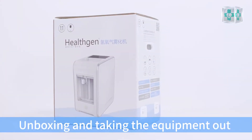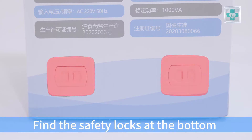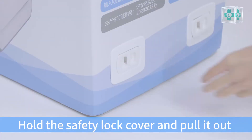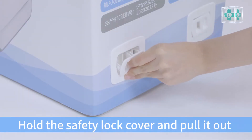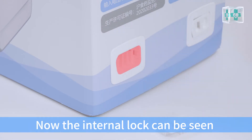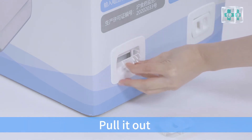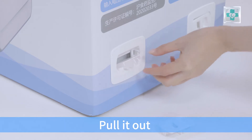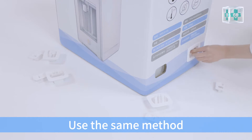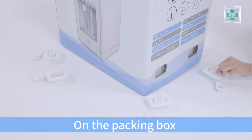Unboxing and taking the equipment out. Find the safety locks at the bottom of the packing box on both sides. Hold the safety lock cover and pull it out. Now the internal lock can be seen. Hold the upper end of the internal lock and pull it out. Use the same method to remove all four safety locks on the packing box.